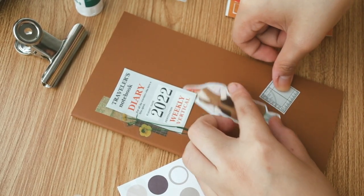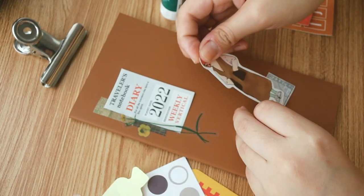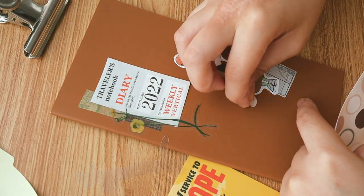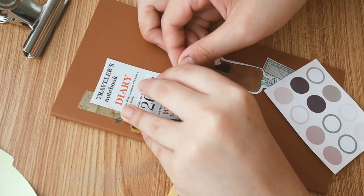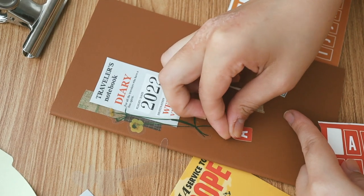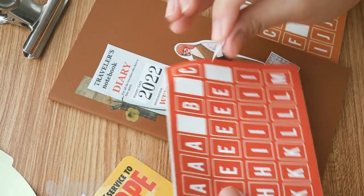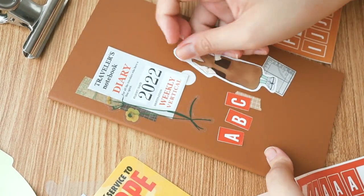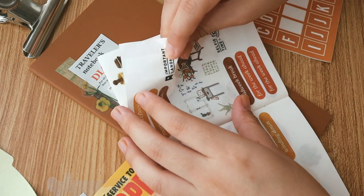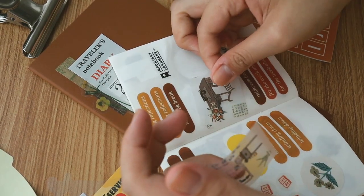I wanted to put it under the La Dolce Vita stickers. I have so many LDV stickers — not because I bought them all, but because one of my good friends Emily gave me all her stickers, which was really great. I also like to add in a little bit of dot stickers and accents. I don't try to overdo my covers. I realize decorating a TN passport cover is easier because the regular one is just longer and harder to lay out when you have mostly rectangular items and stickers.